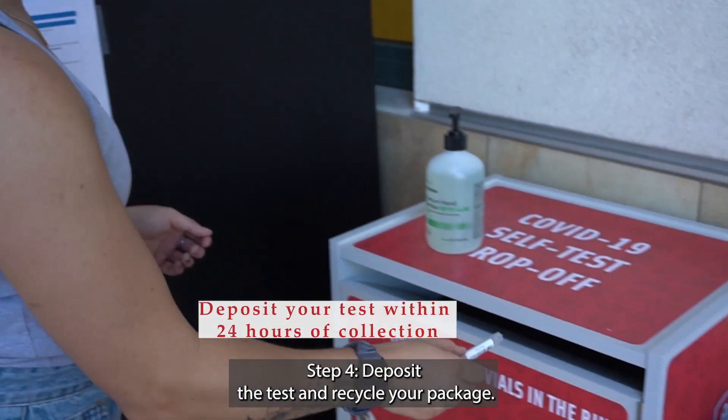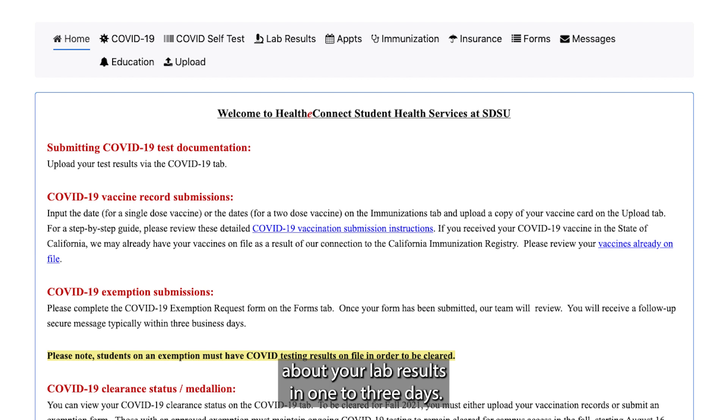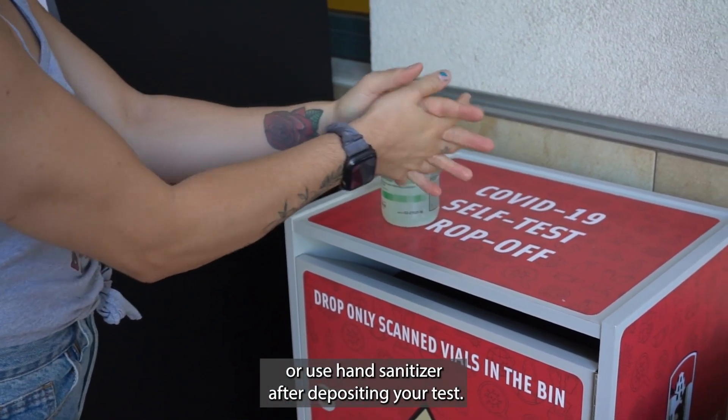Step 4: Deposit the test and recycle your package. Step 5: Check your results — monitor your Healthy Connect for a message about your lab results in one to three days. Step 6: Wash your hands or use hand sanitizer after depositing your test.